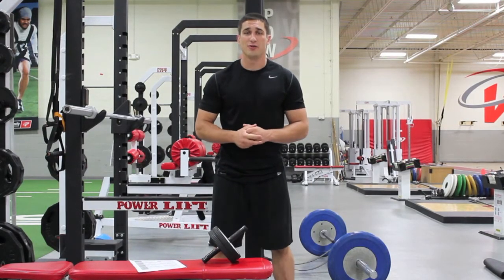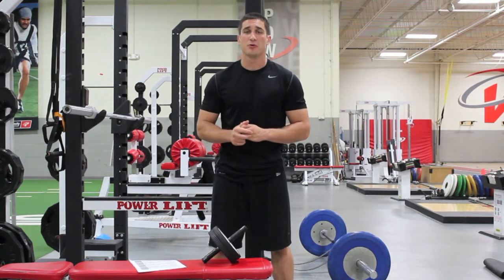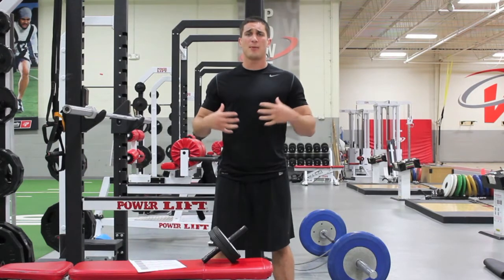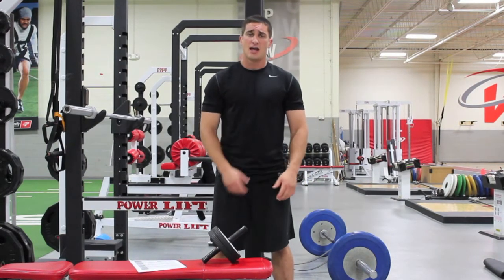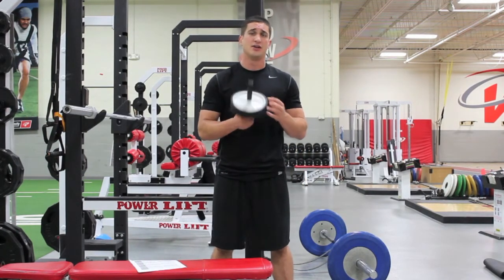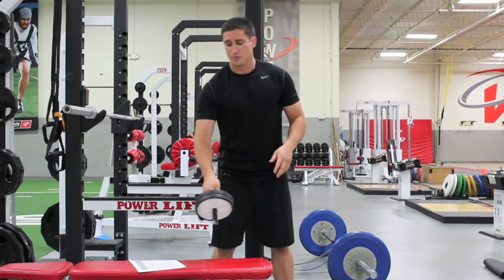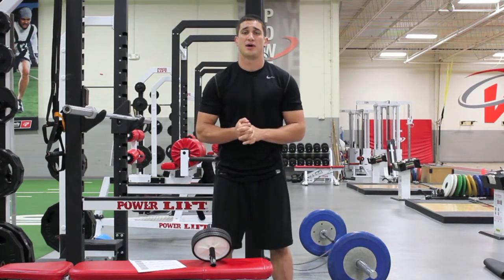For the movement of the week this week, we're going to be going over the barbell rollout. The barbell rollout is an abdominal, entire torso exercise that has been around for many, many years. Everyone's probably seen or used one of these little devices, or used a barbell rollout sometime in their life. Everyone knows about it.